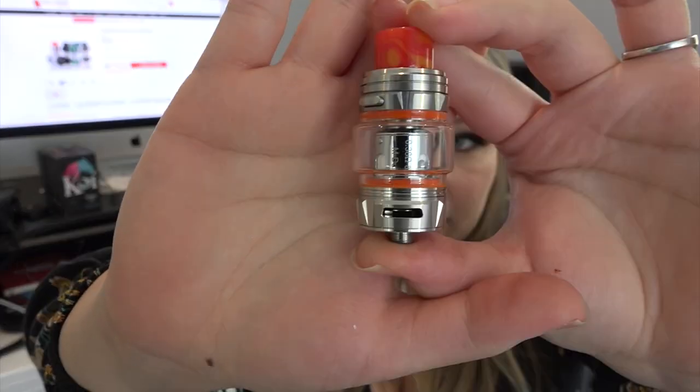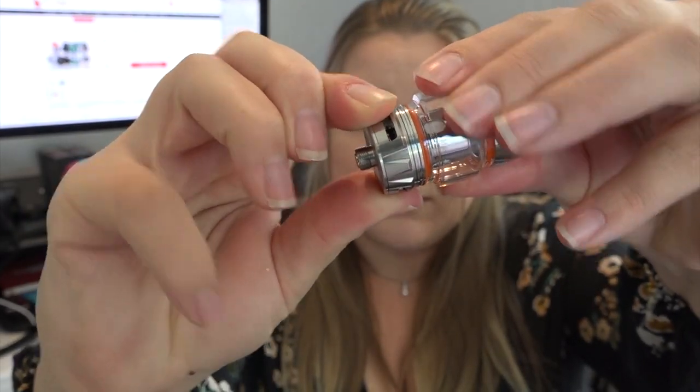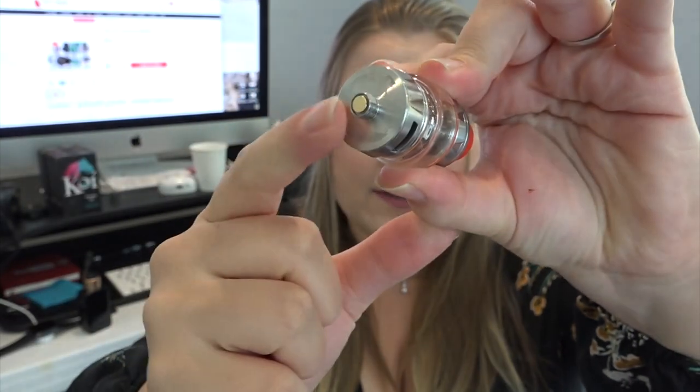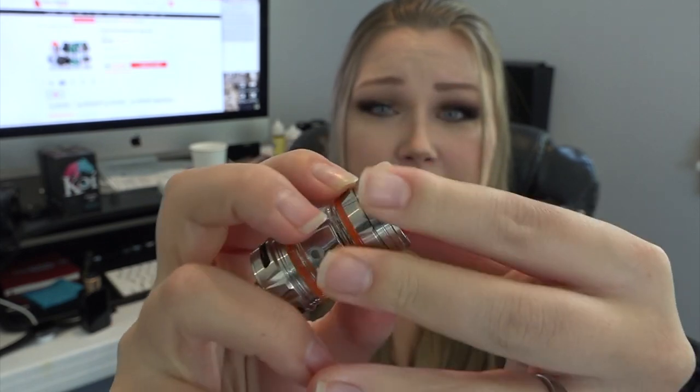I believe with the bubble piece that comes pre-installed the capacity is six mils. The straight glass tube is four mils, so you have a four mil option and a six mil bubble option. I really like how the resin drip tip matches the o-rings. There are triple airflow slots at the bottom that are adjustable and on a stopper. It has a 510 threaded connection, a 25.4mm diameter, and stands 59.5mm tall. It's stainless steel and glass construction with a resin drip tip. This is also the first tank I'll try with bamboo fiber coils.